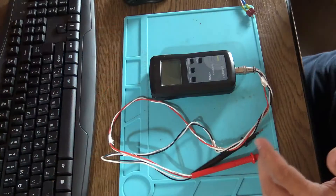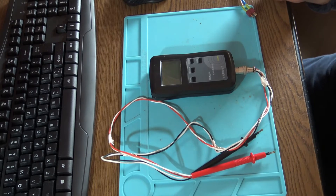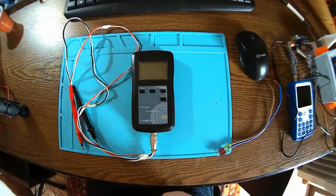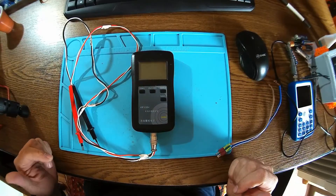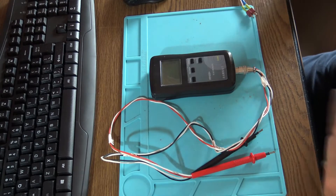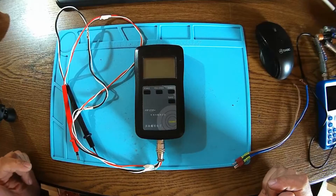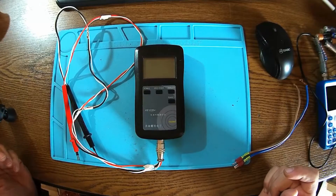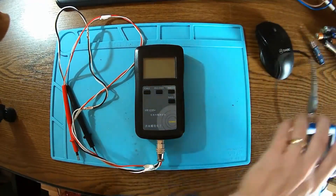This is a really cool function — you can get an idea of how good the cells are by checking their internal impedance and internal resistance. It works by injecting an AC alternating current at a certain frequency. I'm not sure of the exact frequency, so let's measure it.